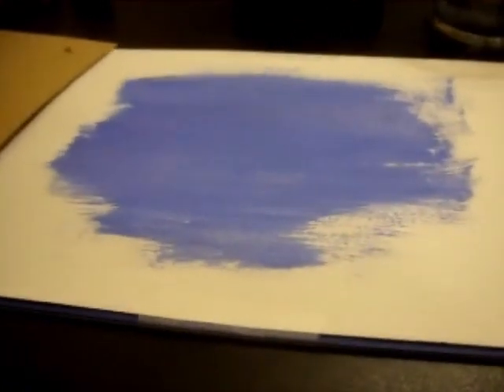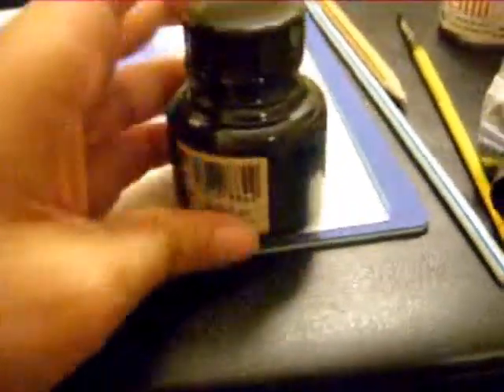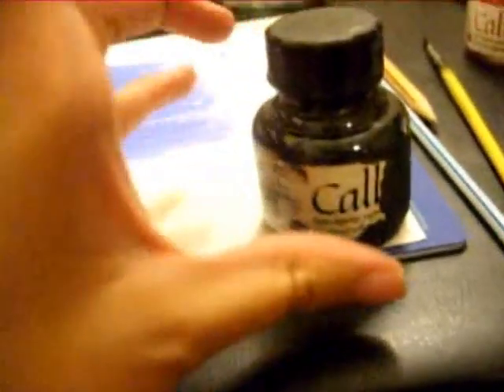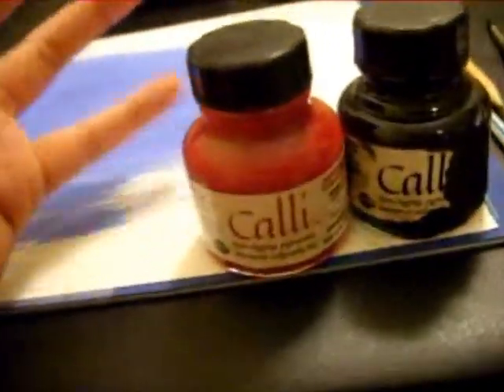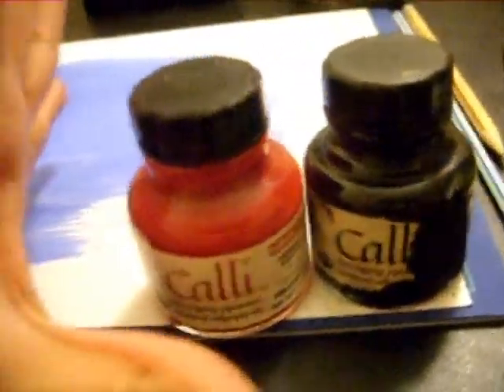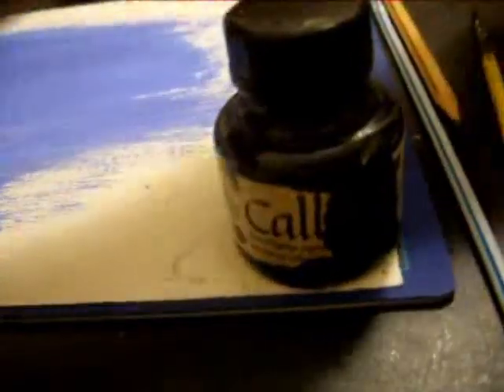I'll show you the inks that we're going to be using. This is the ink we're using today. It's calligraphy ink, but really any ink will do. I've used this to death — I've had this for a year, and I'm still not at the bottom of it, so know that when you get calligraphy ink, it's like a huge investment. It really does last. I love working with ink. So for this, you'll need ink, a straw, a pencil — it doesn't matter what kind. Your brush, some water, and we're going to get started.